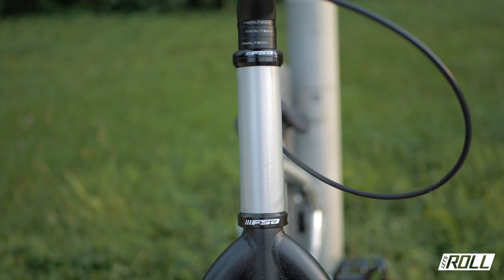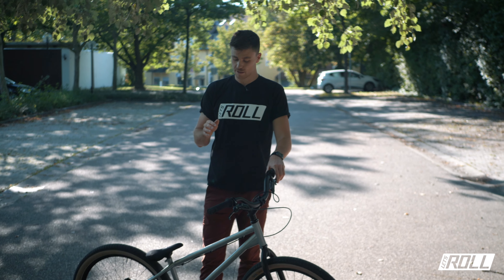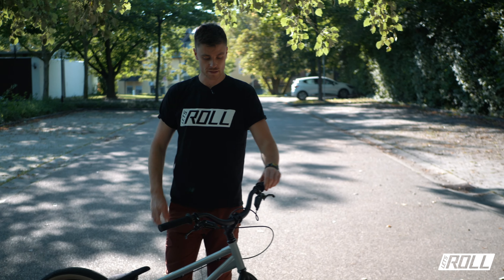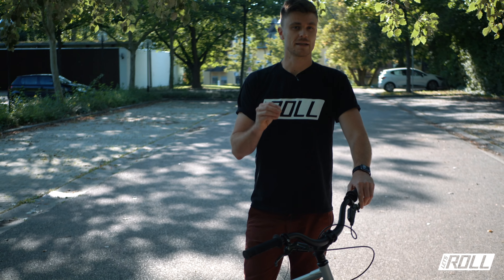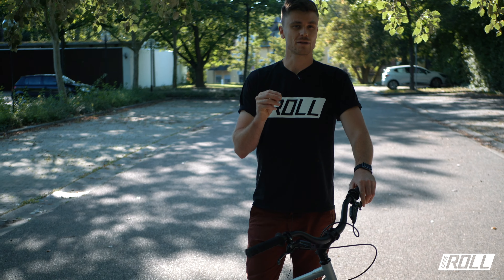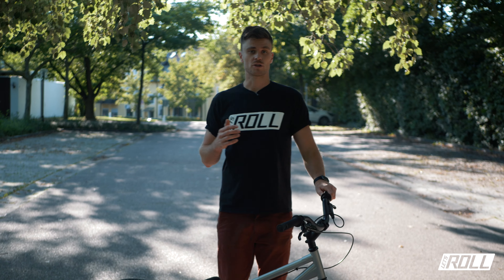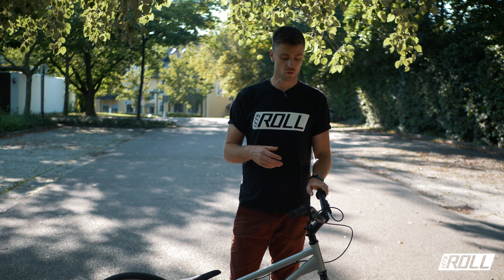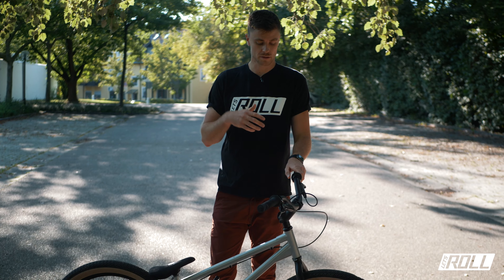The bottom bracket height is about 18 mm, which is a bit lower than the Hex, and the head angle is about 73.5 degrees. The stem is about 130 mm. I've been thinking for a long time about which geometry is personally perfect for me, and I'm really happy with this geometry. I've been riding it a few times and it's a bit more agile than the previous black or red one you already know.